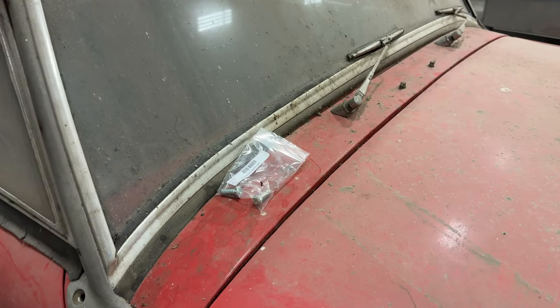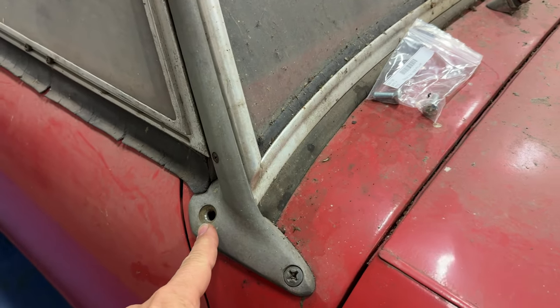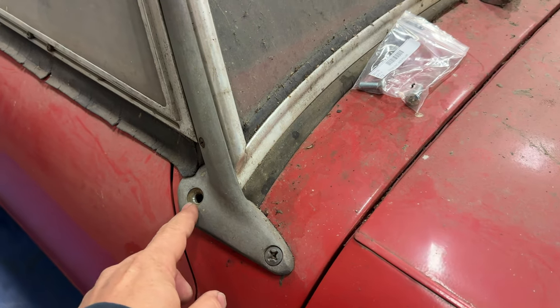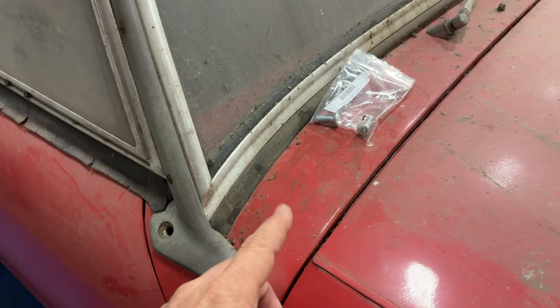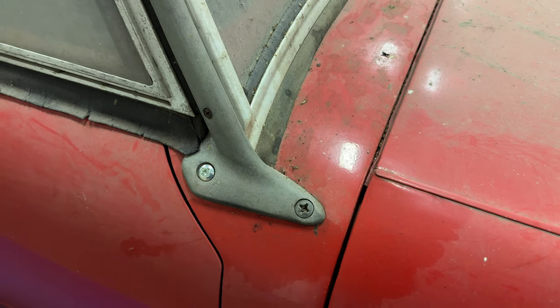I didn't even notice when I was filming the intro that I had a couple screws sitting on top of the car here. Those go in the windshield frame right here. There is a captured nut on the car that this screw screws into, but on this one I will have to find a nut and put it on the other side of it. I'll throw those in right now before they get lost. Turns out I only needed one of these because the other side already had both of them in place.